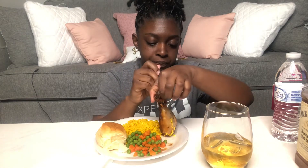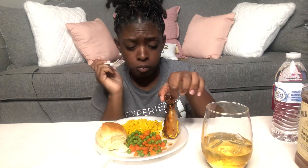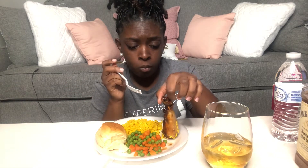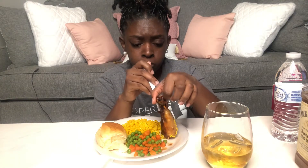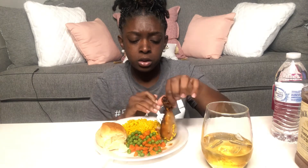I really don't have anything major to talk about today. I got a whole list of stuff I could talk about but I don't really feel like getting deep into it today. This is really good.